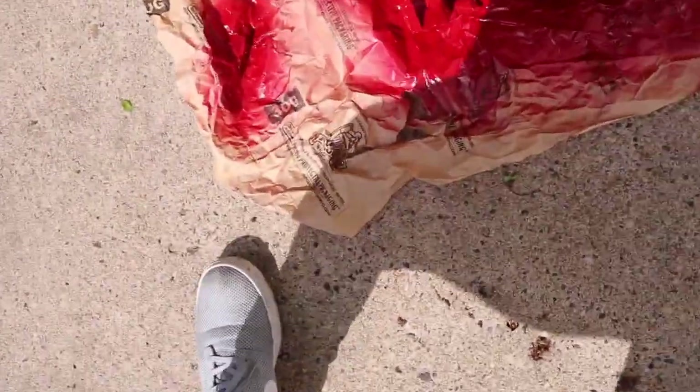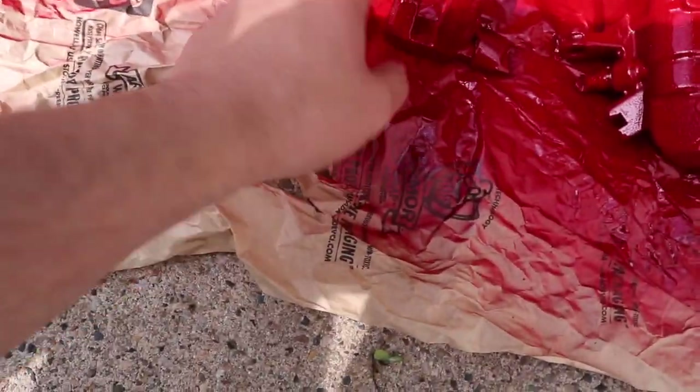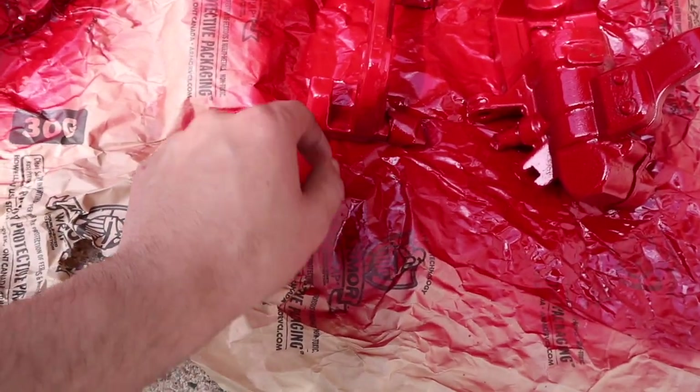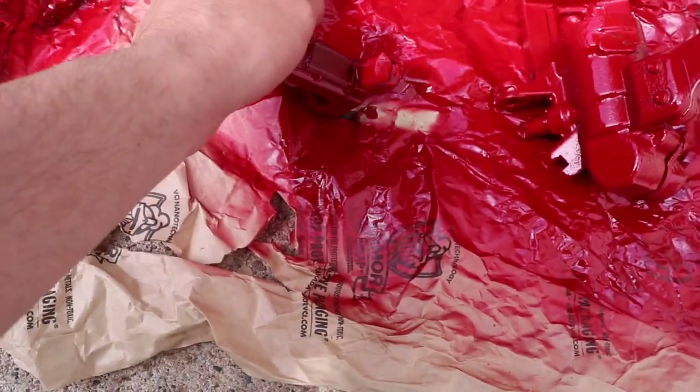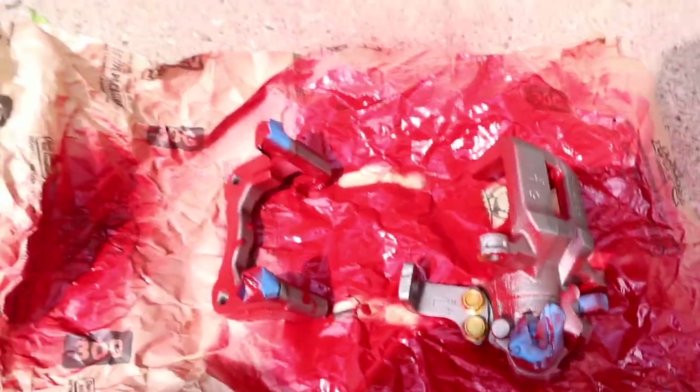Still need to dry a little bit more I think. Kind of dry though — alright, now I'll paint the other sides and get started with that.